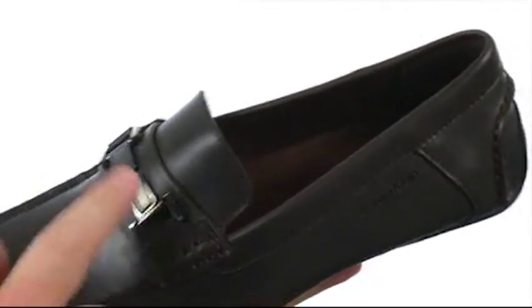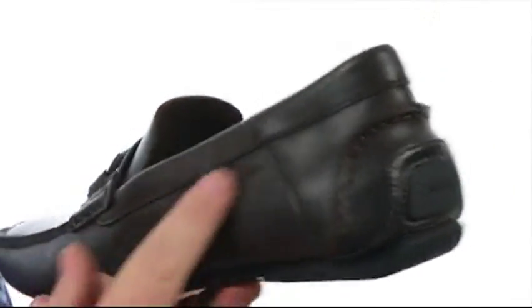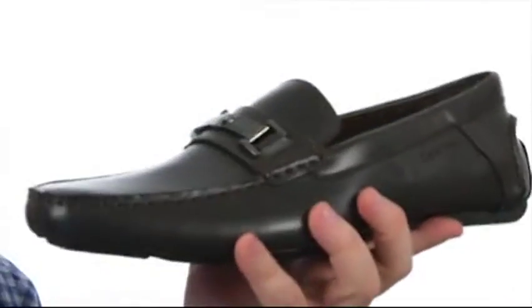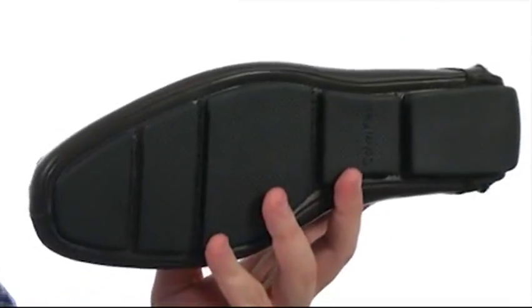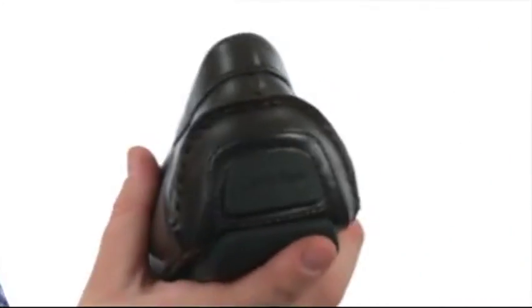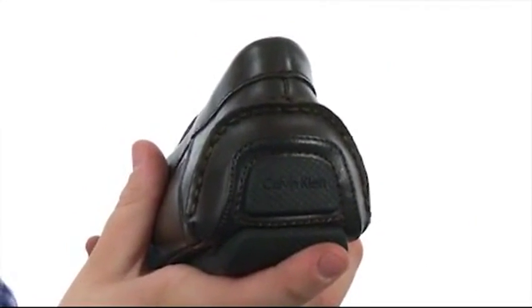There's a vamp strap detail with metal hardware, and detailed stitching throughout. It also has a lightly padded insole for comfort underfoot throughout the course of your day, and all that rests atop a sticky synthetic outsole that wraps around to a driver's heel. For fine driving footwear, add this to your cart today.